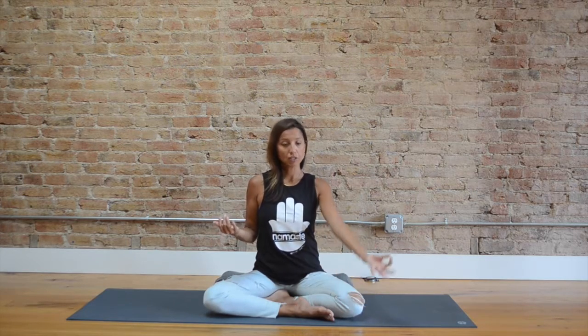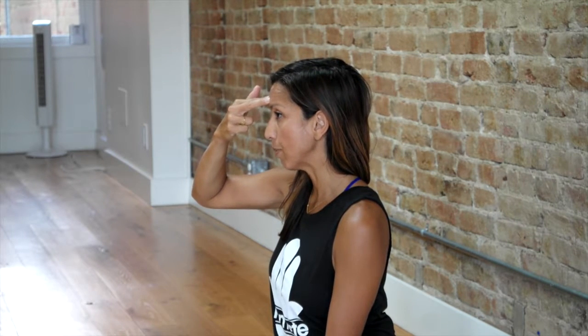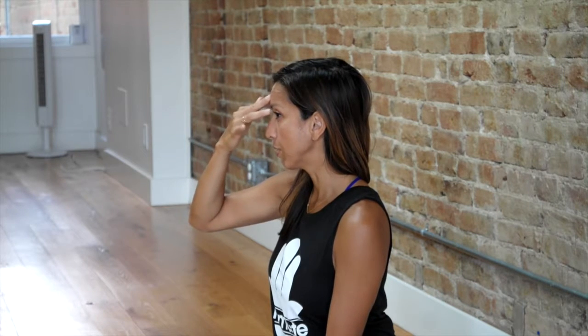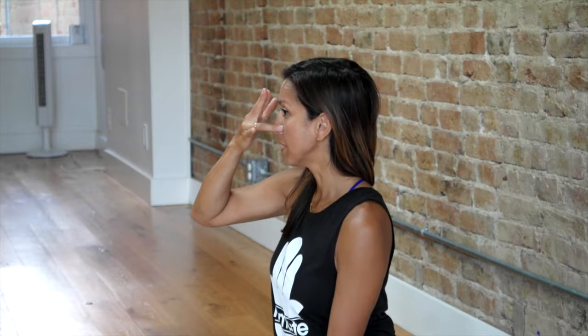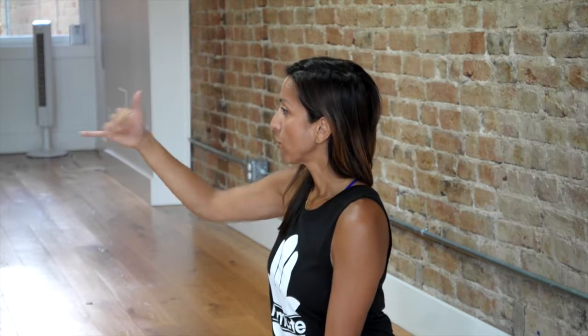Breathing between the two, inhales and exhales through both, will create balanced energy. For alternate nostril breathing, use the right hand to control the breath. The other hand can rest with palms up, which is more receptive, with the pointer finger and thumb together. You can place your pointer and middle fingers at the third eye point to stay balanced while breathing. The ring finger closes the left nostril and the thumb closes the right nostril.